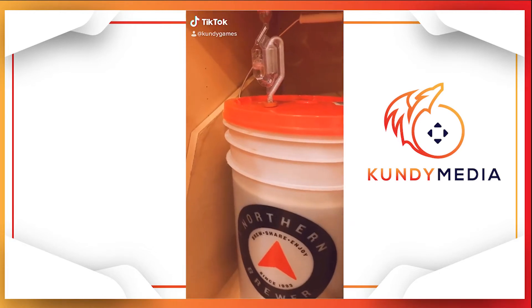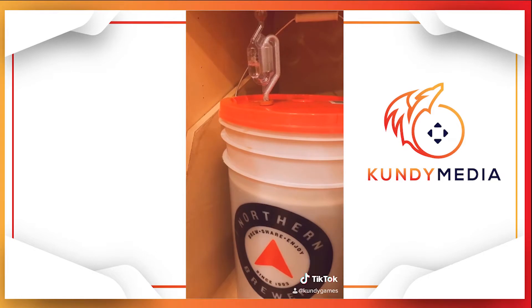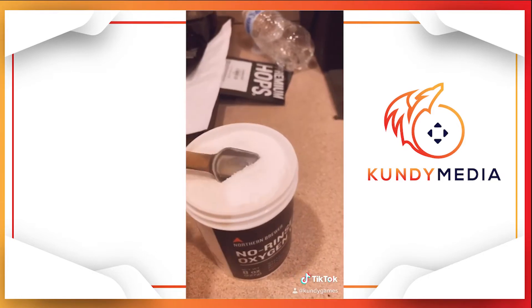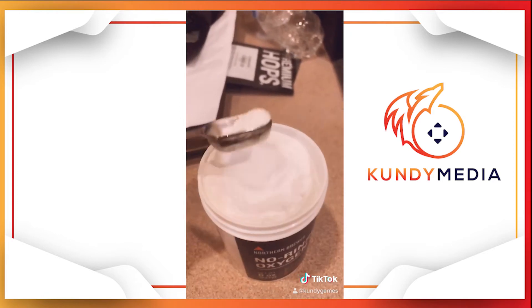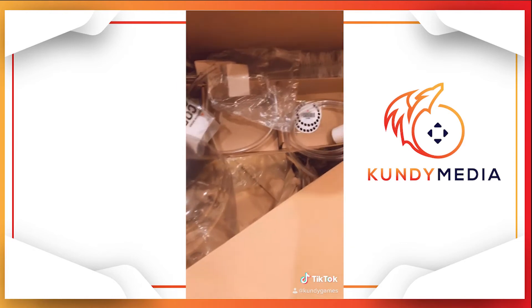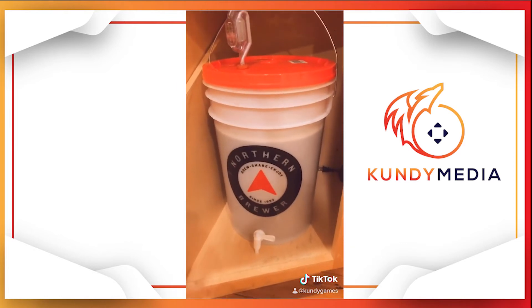Hey guys, it's still bubbling like mad. But here's a few things we did before this to sanitize the equipment. So we used a no-rinse oxygen wash — you put a tablespoon of this into water and then wash your equipment. This is some of the equipment that needs to be sanitized, and everything here needs to be sanitized as well.